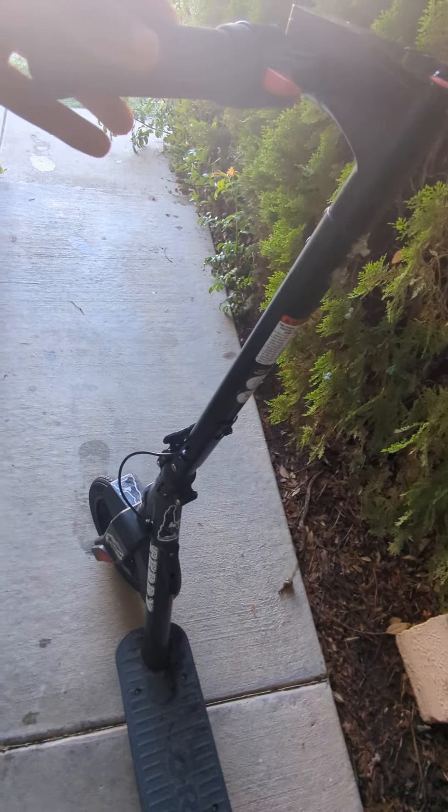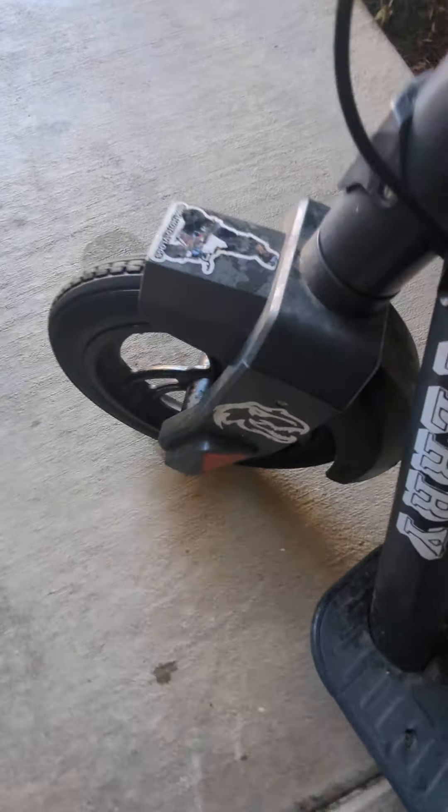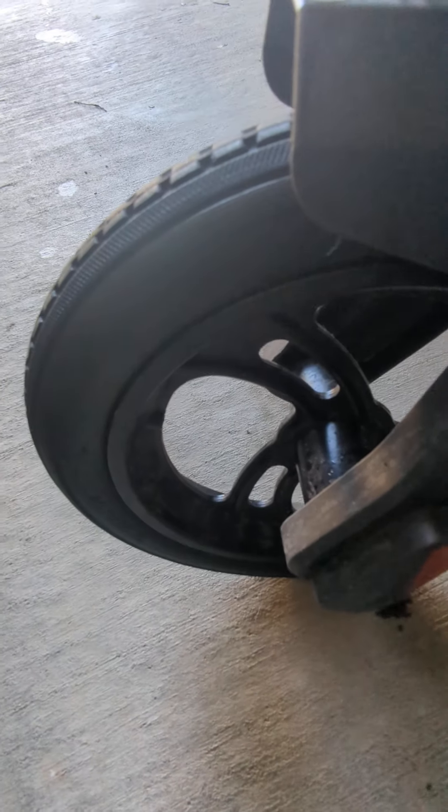I'm about to test out my electric scooter for the first time since they got solid tires — no more flats! That's right everyone, no more flats. My Instagram friend Josh fixed it for me and dropped it off at my house last night.